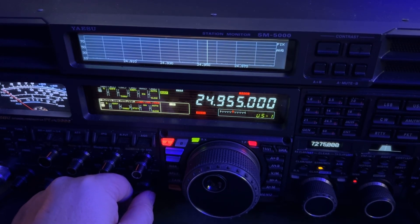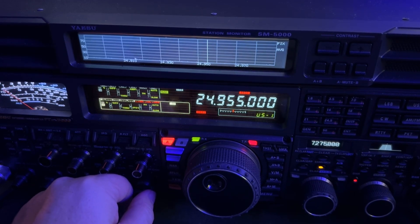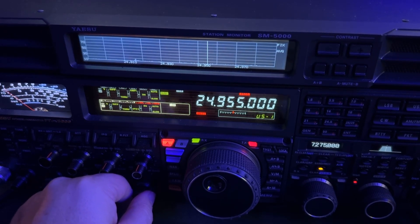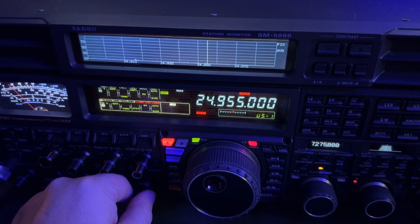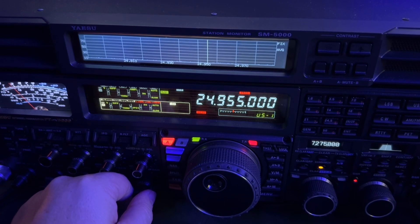I wanted you to know I worked him with 200 watts. When you get up on these higher frequencies like this, you don't need a lot of power. This radio puts out 200, so I dialed up 200 and worked him with my 160-meter doublet. I checked and he was equally strong on the ZS6BKW, so I kind of worked him with either antenna.